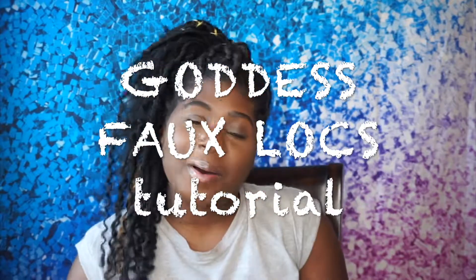What's up you guys? My name is Sakina Marie and welcome back to the channel. So today I'm coming back to you guys with this beautiful faux lock, goddess lock look. I did do half of my head myself.